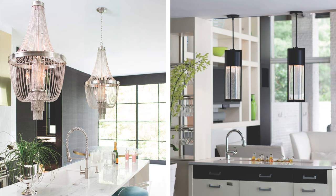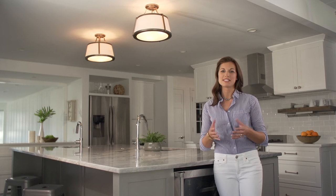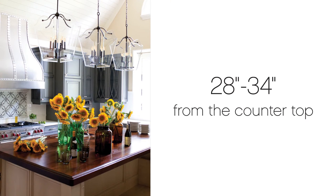With so much activity, lighting needs to do its job but not obstruct any views. Every space is different so heights can vary, but typically pendants should be hung with the bottom of the fixture 28 to 34 inches from the countertop.